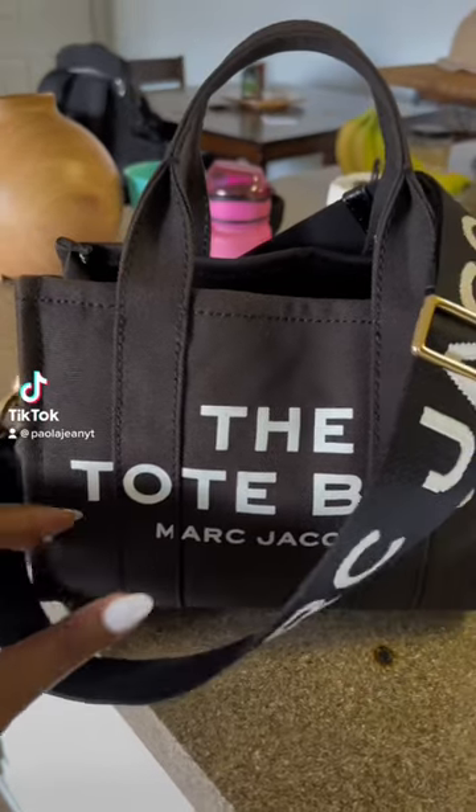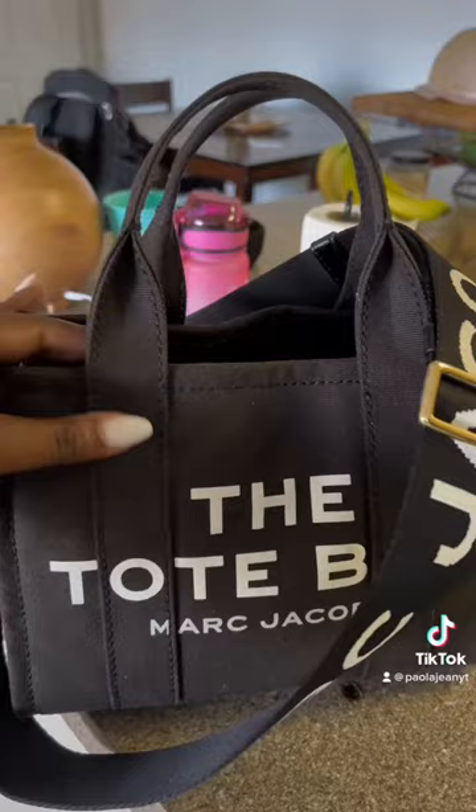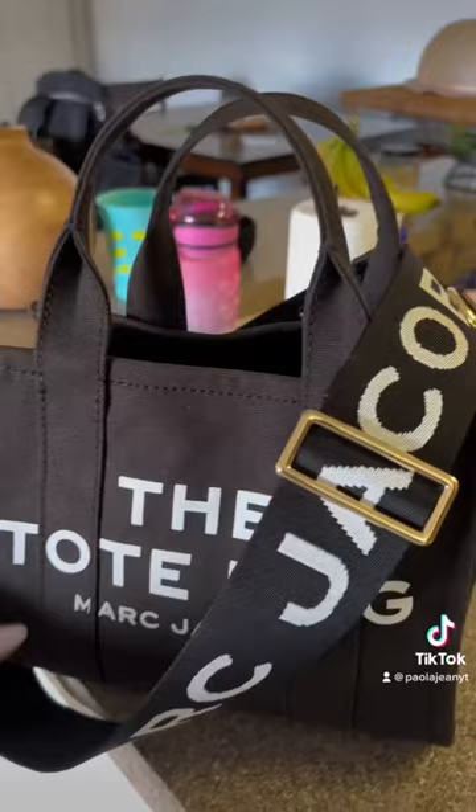Hey TikTok, so I've had this Marc Jacobs tote bag for over a year and it looks dirty, so I'm like okay, time to try to wash it. I've seen a lot of videos on TikTok, so I'm about to give it a try.